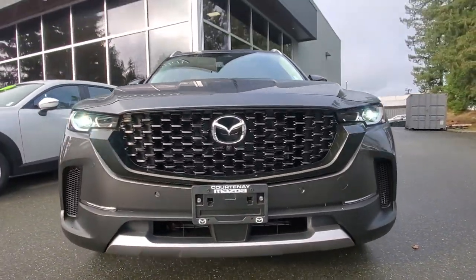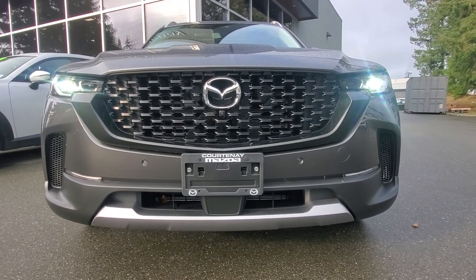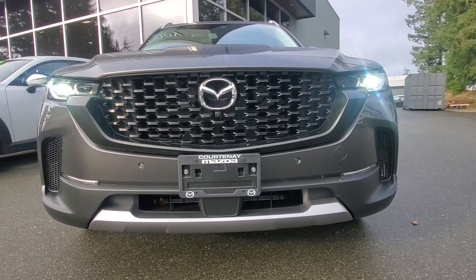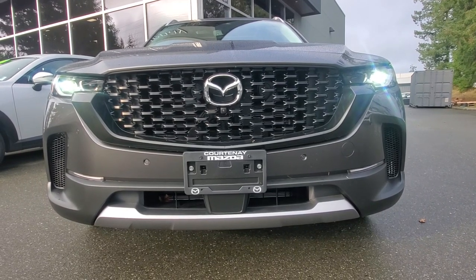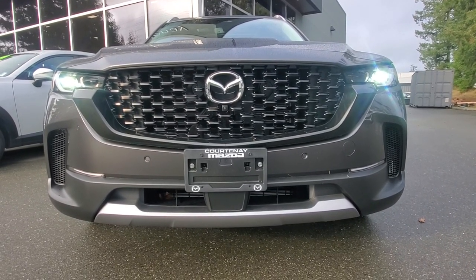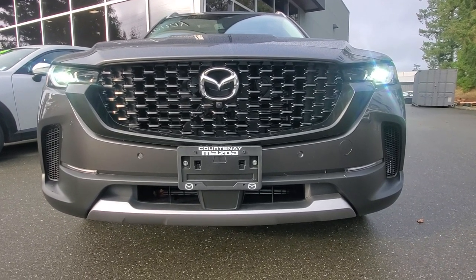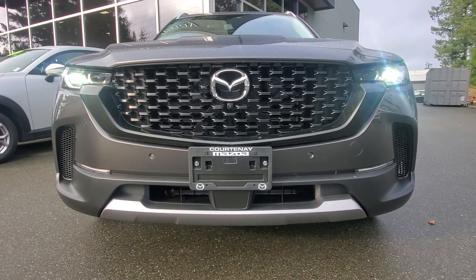Check out the front bumper — nice big bold front bumper. You've got beautiful headlights that turn as you go around corners, automatic high beam and low beam, low marker lights in the bottom for signal lamps, and these great big intakes along the front corners for ventilation to keep your brakes cooler. Looks cool too.